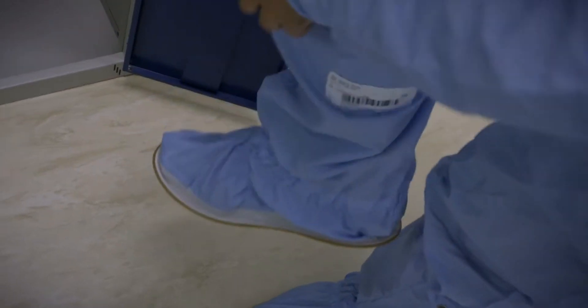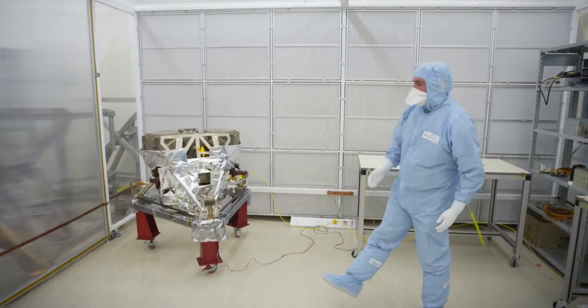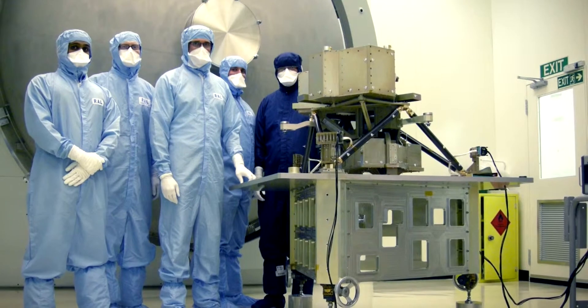We're going into the clean room. We're going to go and see JWST MIRI. So this is MIRI. This is the project that I've been working on for the last 8 or 9 years. This is the actual real flight instrument that's going to go into space on the James Webb Telescope.